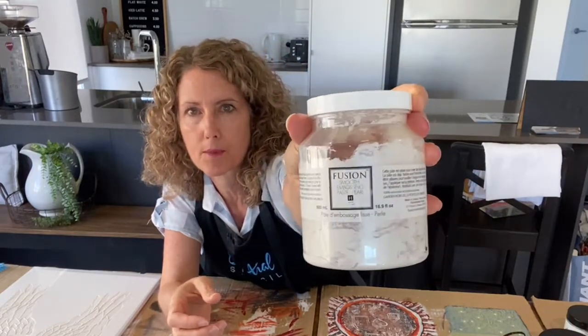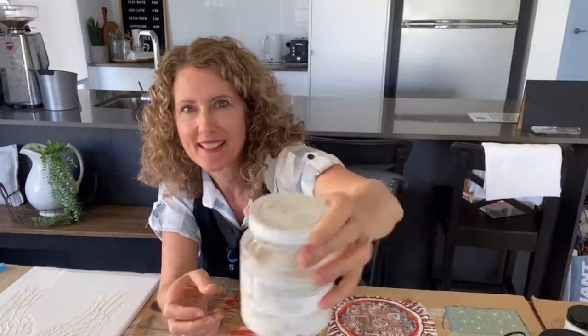The emboss paste is actually called Embosses by Artisan — that's an Aussie brand. There's also the one I'll probably be using today: Smooth Embossing Paste by Fusion. This other product by Fusion is called Fresco, and it's actually a powder. You can mix it with paint — any water-based paint, chalk paint, or Fusion Mineral Paint. You can add that powder and it makes the paint quite thick. You can get any of these on my Amazon store.